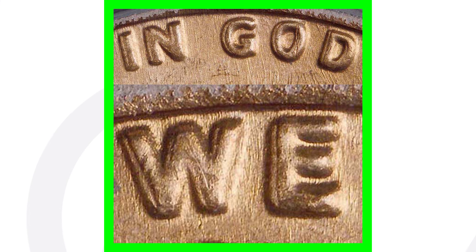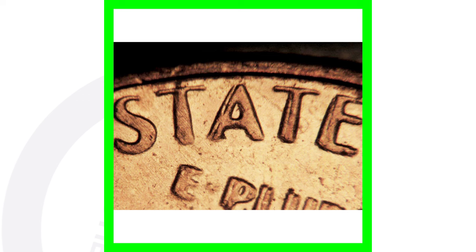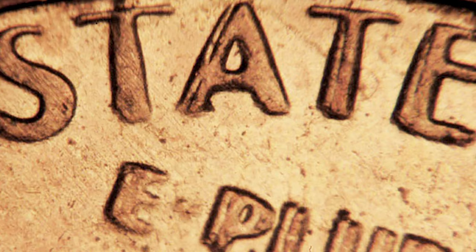For the large date, you also want to get a coin microscope and look for double die obverses — that means doubling on the front of the coin. In this image you can see doubling on the lettering in the phrase 'In God We Trust,' so always be on the lookout for that on the 1982 large date. Also on the 1982 small date, turn the penny over and look for doubling on the reverse — you can see doubling on 'United States' and the motto 'E Pluribus Unum.'